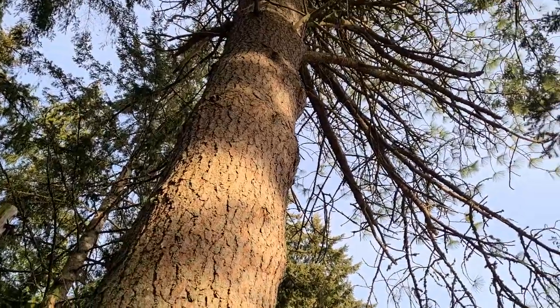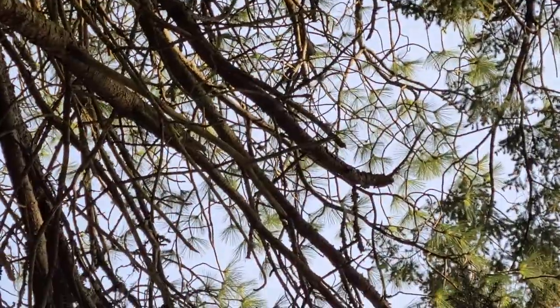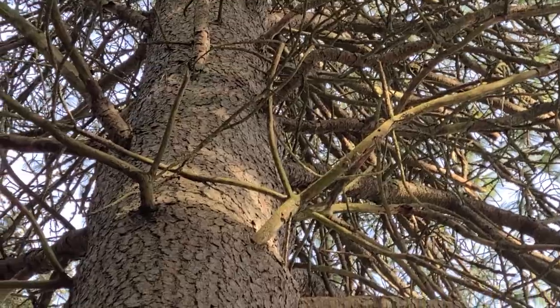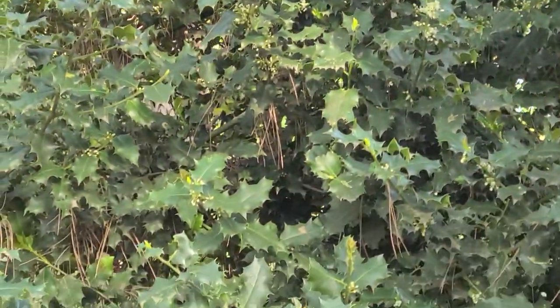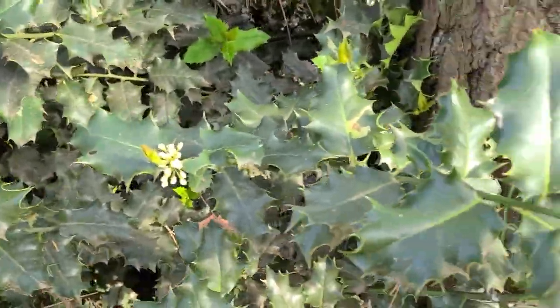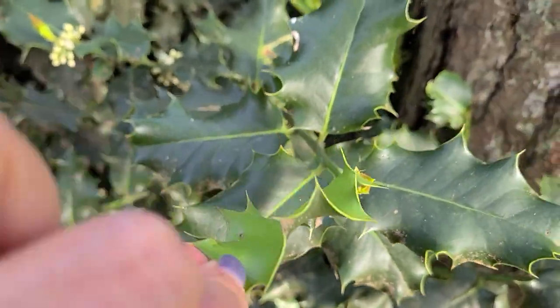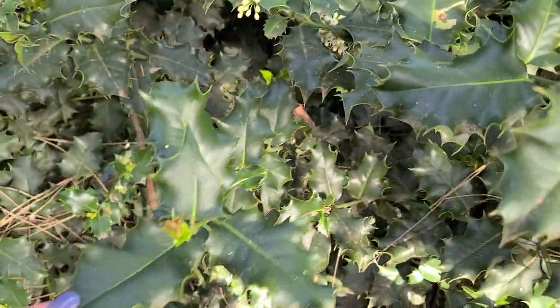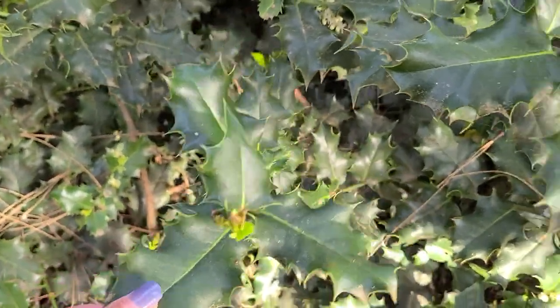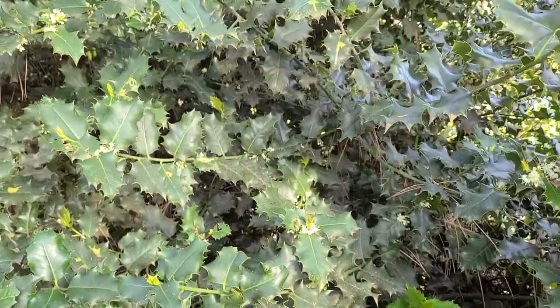You can see the pine needles way up there, but right next to it is a holly tree. There's a lot of holly here. I really don't know if holly itself makes a color — I'm kind of curious. I might have to come out, sample some, do a little research on that. If you know, let me know.